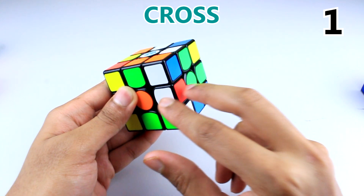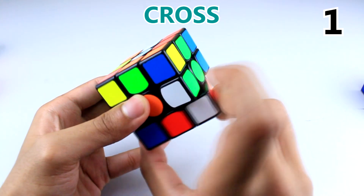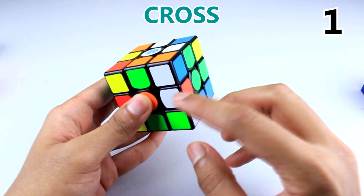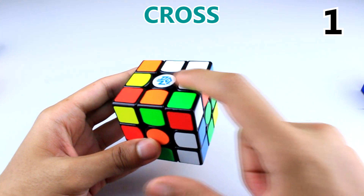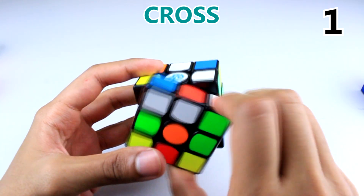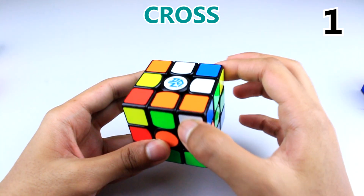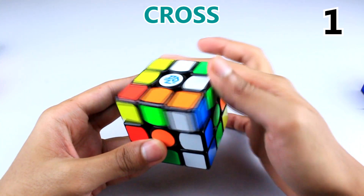If you have a middle piece stuck in the middle layer, what I taught in the beginners method was to bring it down, away, and up. But in this case you don't have to do it that way. You're going to see which way the white sticker could move — if you move it this way it becomes part of the cross, but if you move it the other way it's flipped. So bring its location here — the red should go here — bring this up easily and then bring this back.